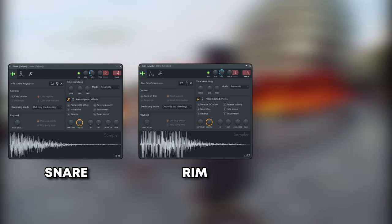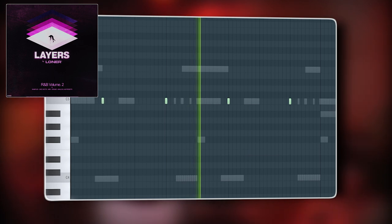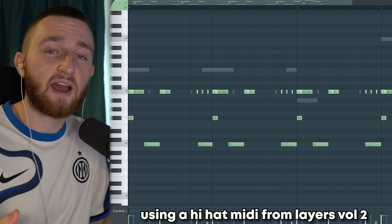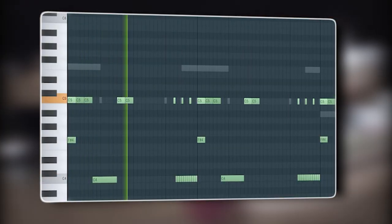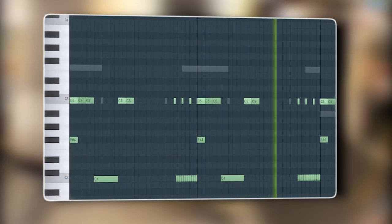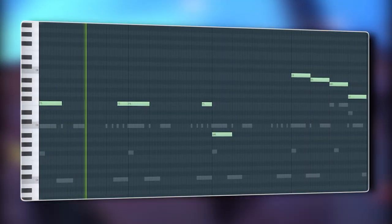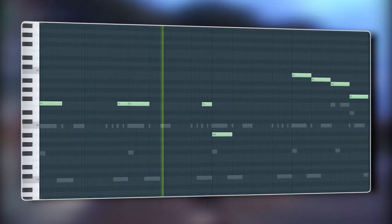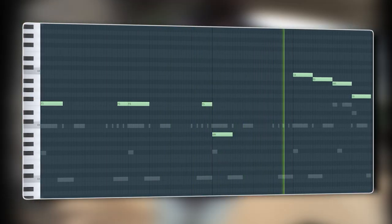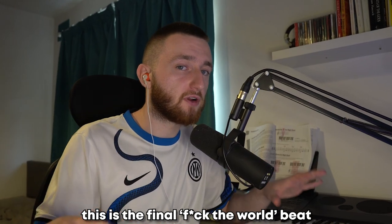Then I added a snare, rim, and a snap together. Then I added hi-hats using a hi-hat MIDI from Layers Volume 2. And finally, an 808 and a kick. This is the final Fuck The World beat.